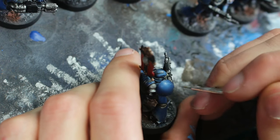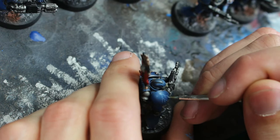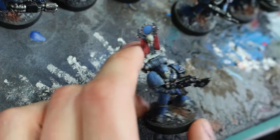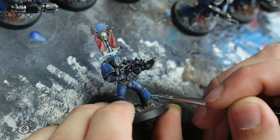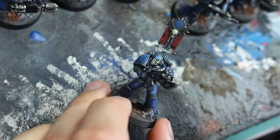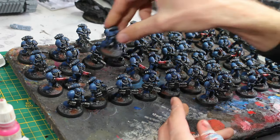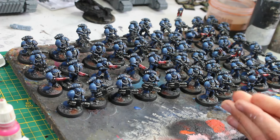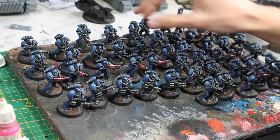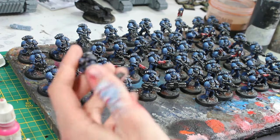Also, on a few of them — since they are Night Lords — I'm adding a few lightning bolts. Not all of them, but quite a few. And here we are: the 10, 20, 30, 40, 50 tactical marines are completed. Completely done.